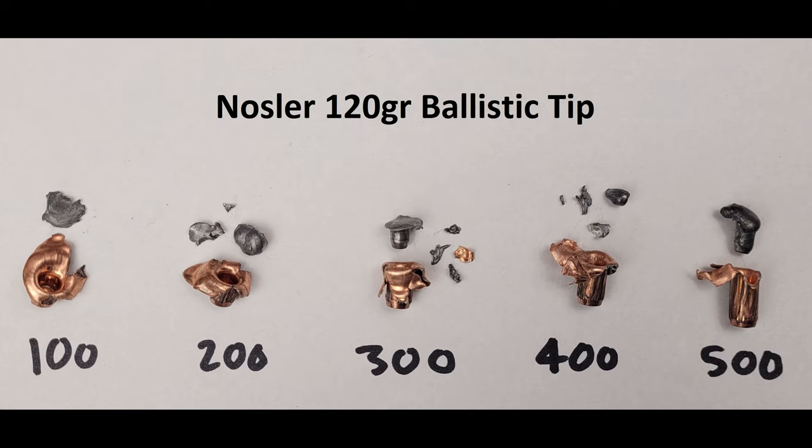The Ballistic Tip is never going to win any awards for penetration, but with behind-the-shoulder shots on deer I think it would sufficiently penetrate ribs and upon doing so would tear itself apart and shred the lungs. Because it would tear itself apart instead of passing through, every bit of energy it's carrying would be dumped into the target, which would theoretically drop a deer very quickly. That said, my go-to hunting bullet is a TTSX; I don't usually use soft-jacketed rounds like the Ballistic Tip. If you've got something out of today's video, consider hitting that like or subscribe button, hit that notification bell, and thanks for watching. Goodbye.